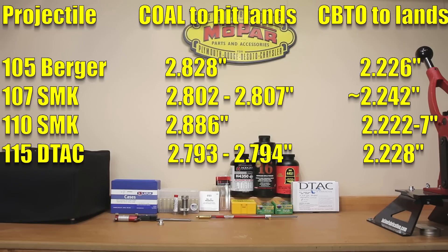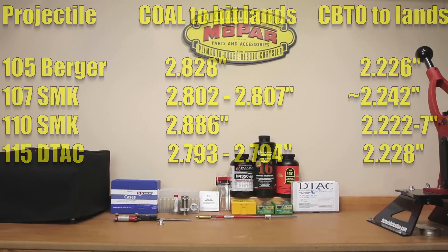Moving to the 115 D-TACs — 2.800 inches is kind of a factory standard, so you'd think that's what we'd be shooting for. However, when we actually measure the cartridge overall length, 2.794 and 2.793 were the popular readings we got when measuring the distance to the lands with this rifle. Cartridge base-to-ogive would be 2.227 or 2.228 depending on your reading. I certainly don't want to be right up against those lands, so I'm going to back the cartridge overall length on that particular load development to 2.780 inches as a starting point and see where we find pressure moving forward.